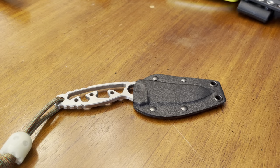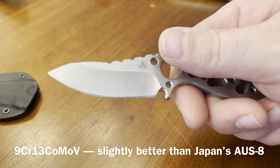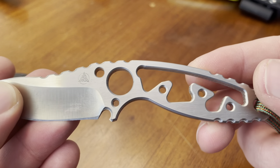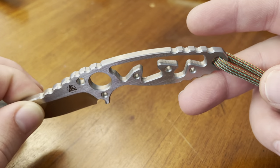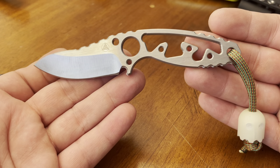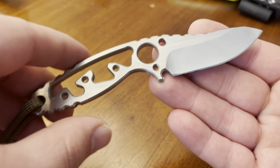This next knife is called the Nemesis Knives Afterburner. It comes in at 5.25 inches overall with a 2.25-inch blade made of 9CR13 CoMoV steel. It is 4.6 millimeters thick. This has a very unique handle design with a nice big choil, super aggressive jimping on the blade and handle sides of the tang, and even on the underside of the handle. Nemesis Knives is based in Mesa, Arizona and features some truly interesting designs.